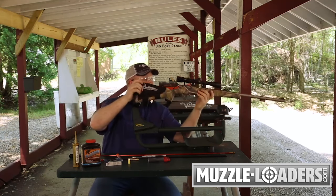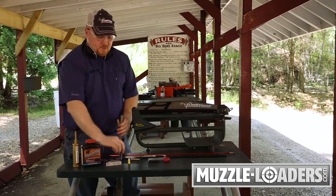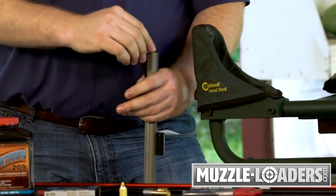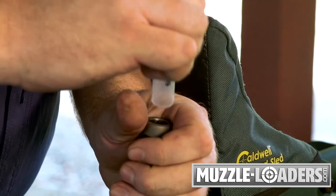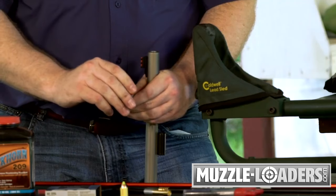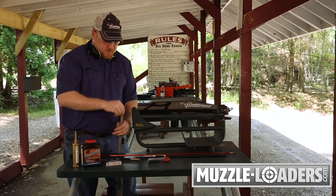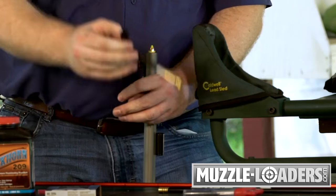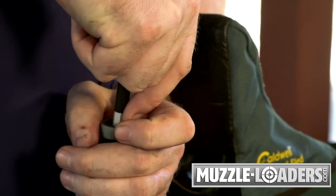To load this gun, simply bring the rifle back, take the cap off of your pre-measured powder charge, and pour it down the muzzle. Make sure you pour that in there completely to get your full charge in the muzzle. Next, take your 250 grain Smackdown sabot and just center this with your fingers, get it started part of the way down the bore, and switch to your ball starter. Push this down until the shoulder meets the muzzle of your barrel.